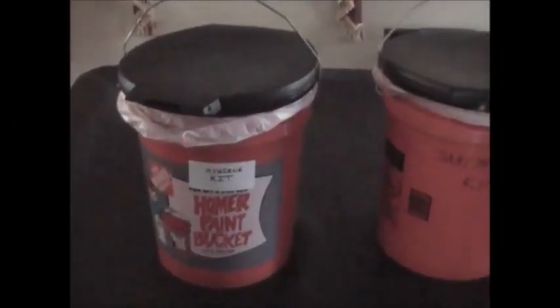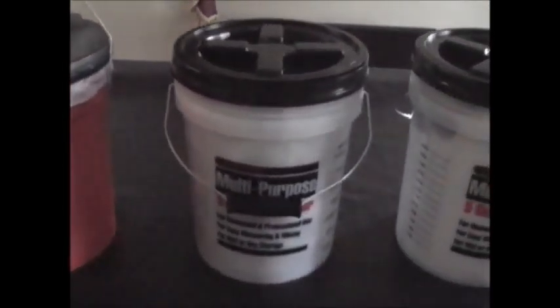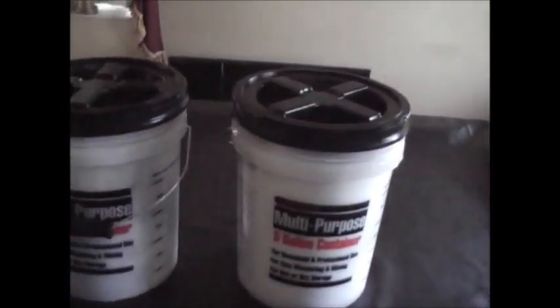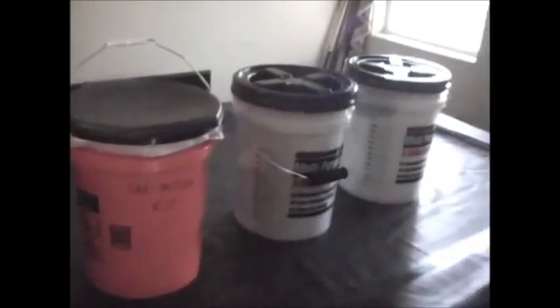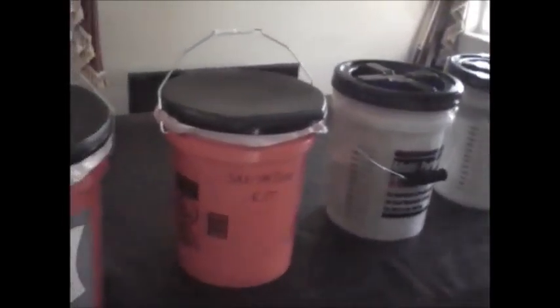Hey guys, Anthony here, Bibles and Barbells. The video you're going to see today is a video on my sanitation or hygiene kit. What you see here is the complete kit in four five-gallon pails — I basically put everything that I needed or thought I needed in these four buckets.